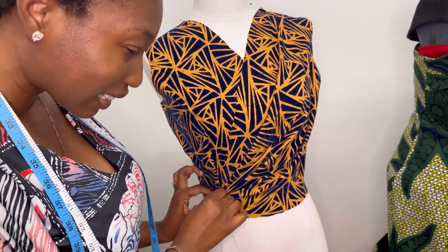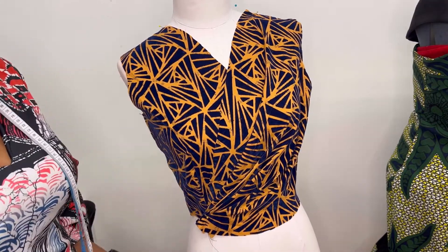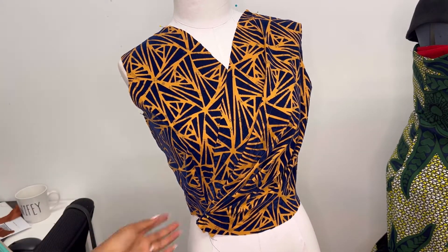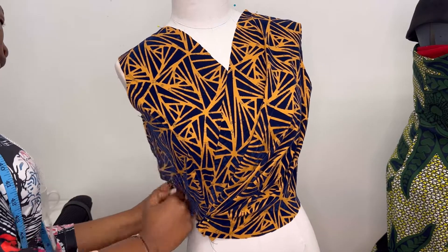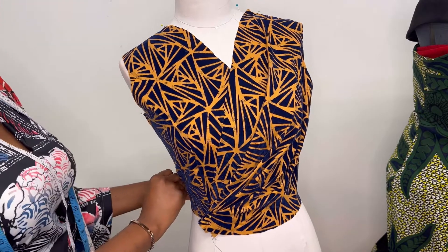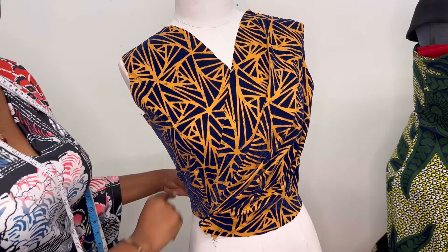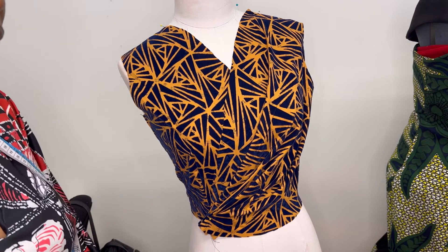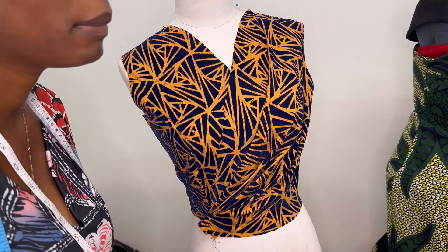Slashing in the right direction matters from the very beginning to the final outcome. This is our finished crisscross or overlapping top with one side pleated — the first, second, third, and fourth rosette pleats. If you like this tutorial please give it a thumbs up. Thank you for watching. Please subscribe, share, and leave any questions or suggestions in the comment section. See you next week — bye!